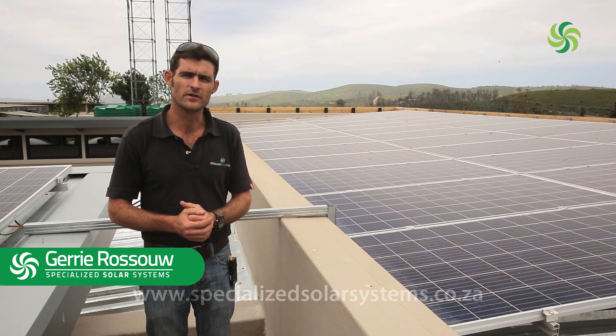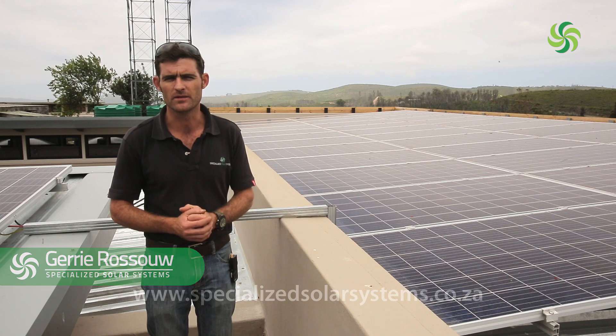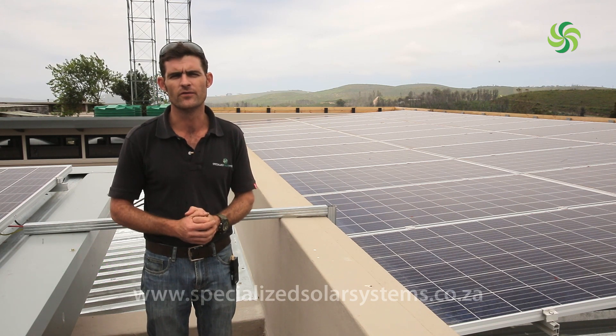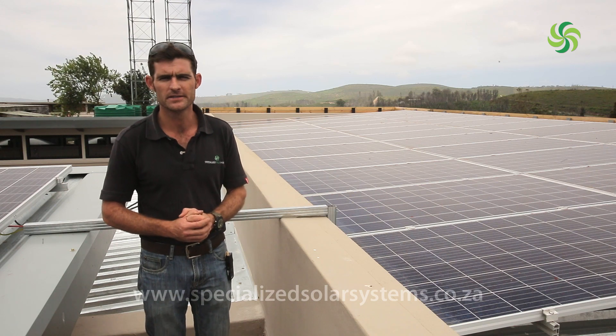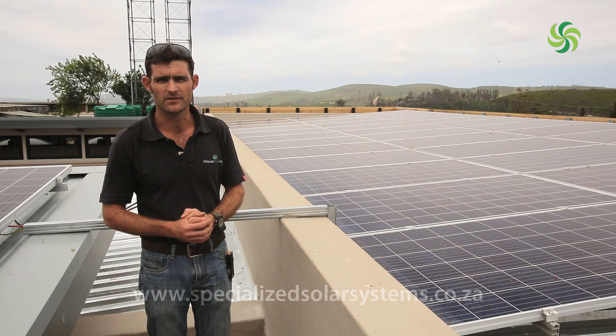The panels have about 20 to 25 years of efficiency — at 20 to 25 years you'll still get about 80% efficiency. Panels can last anywhere between 25 and 40 years depending on maintenance. It's a good thing to clean the panels now and again, as they are quite static and attract dust.